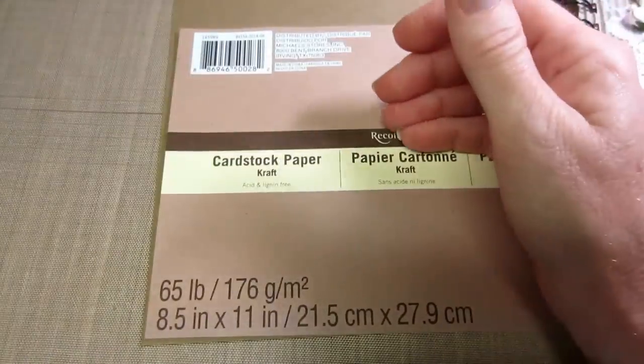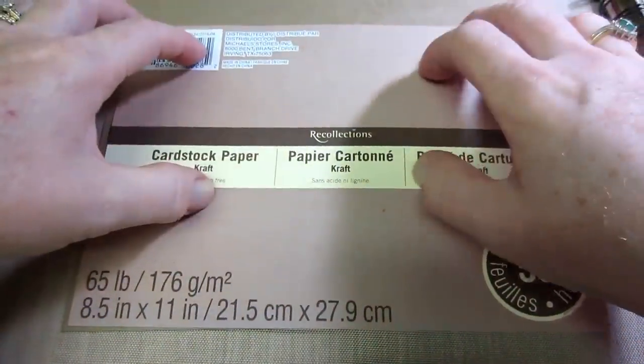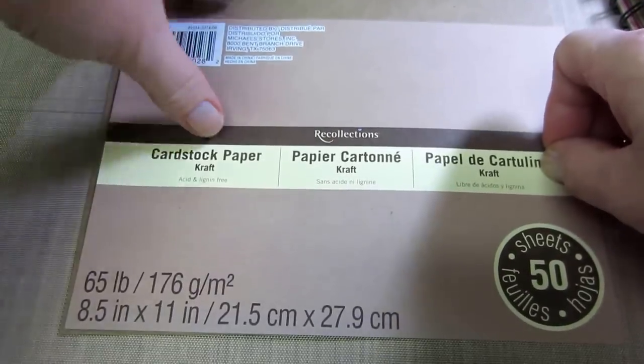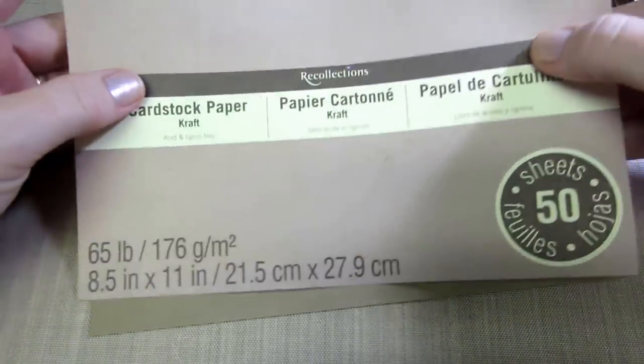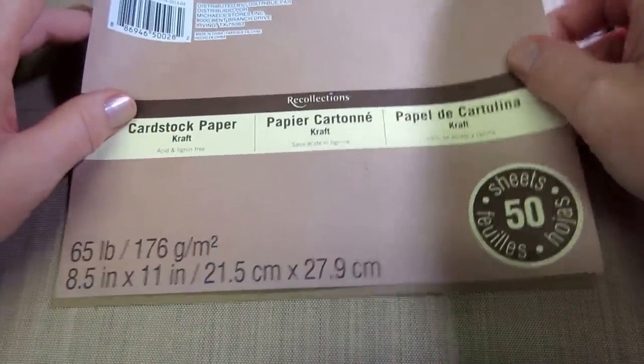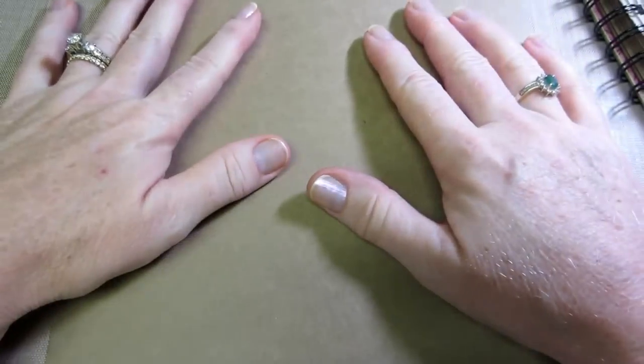I'm pulling sweet, simple papers — flowers and butterflies and things like that. I went and got some craft cardstock and I really like this Recollections craft cardstock. It's the 8.5 by 11 size. For this particular mini album it's perfect because you cut it at four and a quarter, so you have two four-and-a-quarter by eleven sheets, and you can make all your pages with this.